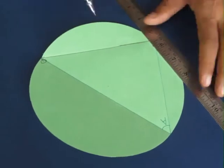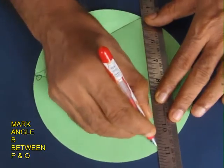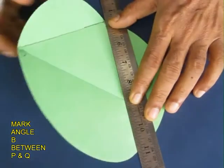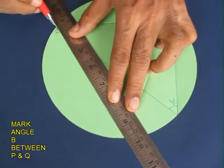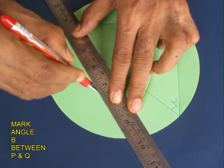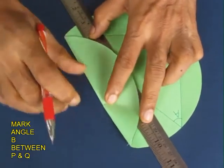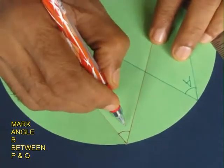Similarly, we will make two more angles and they would be arbitrary too. Now this is the second angle — mark it and fold it, and this is the other side which connects Q. Mark and fold this, and this angle will be called B.